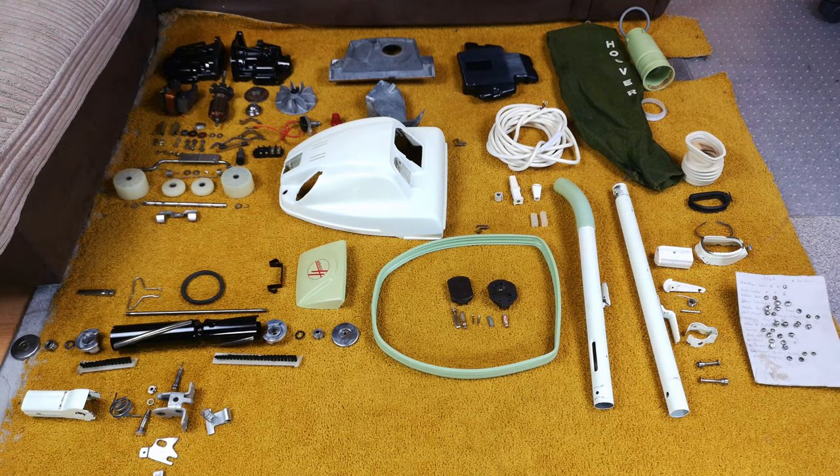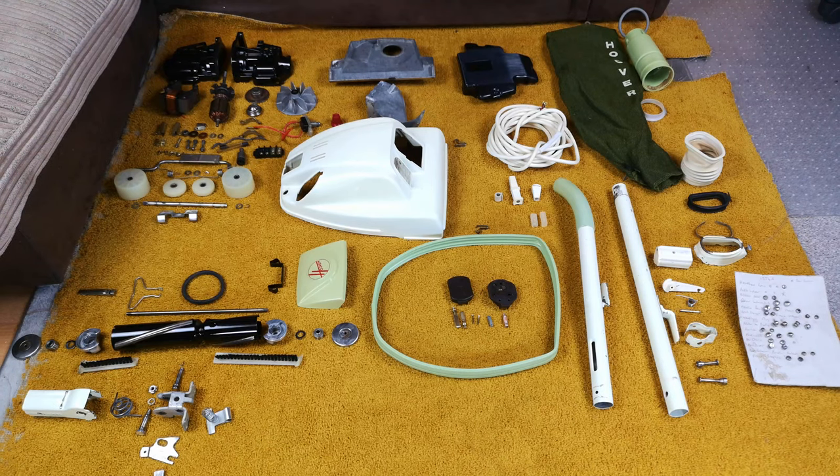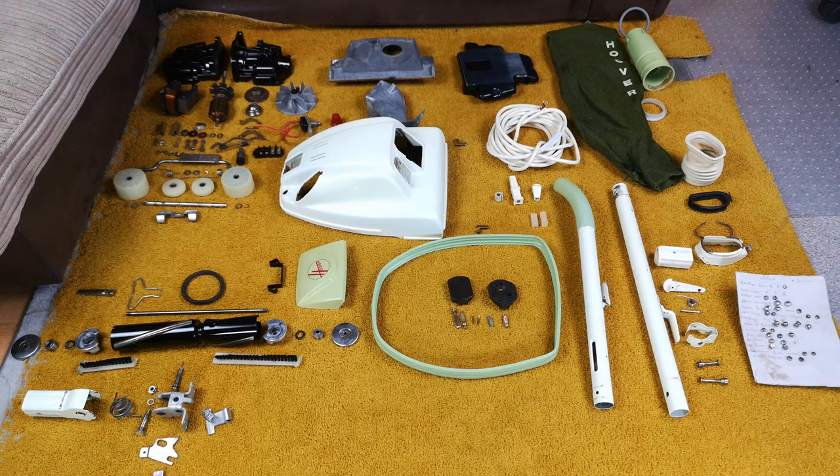Here we go — looking very different to how it did when we left off. The Hoover Junior 1334A is almost all here in front of us. I see one bit on the sofa that I forgot, and there's another piece that seems to have gone walkies. If I don't find that before we get to that stage, we'll have to show what's missing — comment if you know. But yeah, we're going to lob it all back together. This is how Becco 1987 lobs the Junior back together.